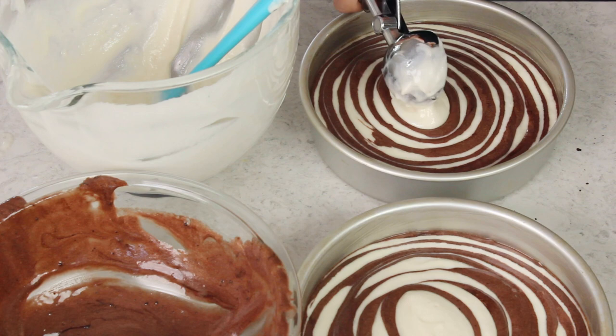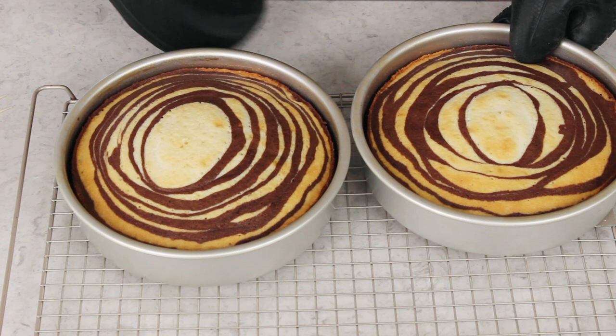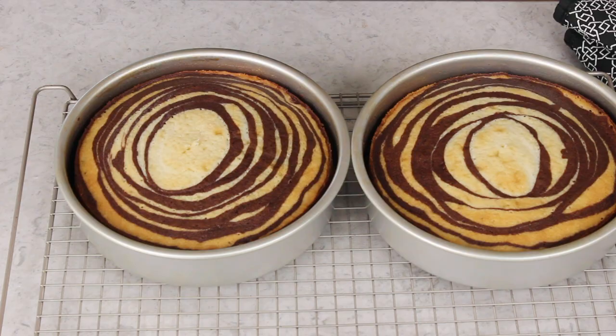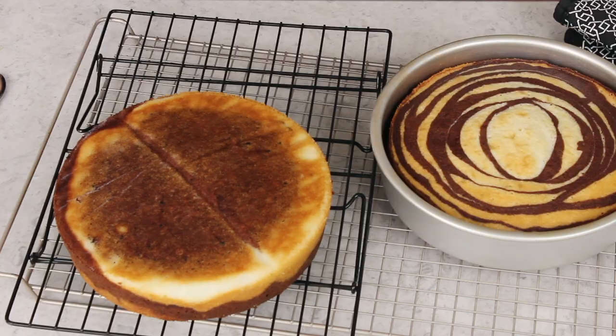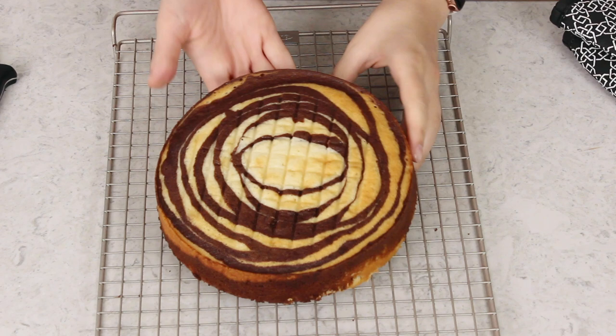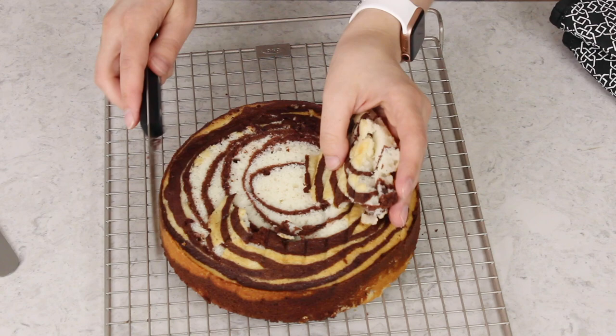Now let's take these over to our 350 degree Fahrenheit preheated oven, where they're going to need to bake for about 38 to 40 minutes, or until a toothpick inserted in the center comes out clean or with moist crumbs. Let the cakes cool in their pans for about 10 to 15 minutes. Then I like to use a knife just to loosen the cake from the pan, and then carefully invert onto a cooling rack to cool completely. Typically my cakes bake up nice and level, but if they dome a little bit, let them cool completely and then flip them over because the bottom is always nice and level. Just use a sharp serrated knife to level off the top — this will make sure your cake is nice and even, and the cake top is the best part, so that's an added bonus.